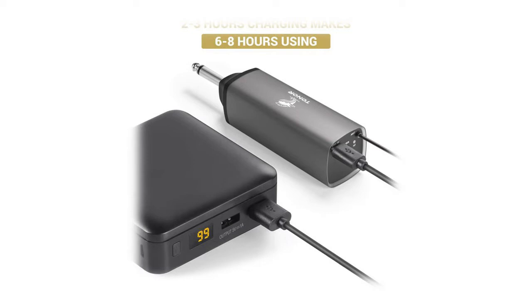Fifteen adjustable channels to get rid of radio interference, and up to 15 sets can be used simultaneously. The rechargeable and portable receiver only needs to charge for about two to three hours and can be used for six to eight hours. The system features rugged metal construction for dependable performance and long life.